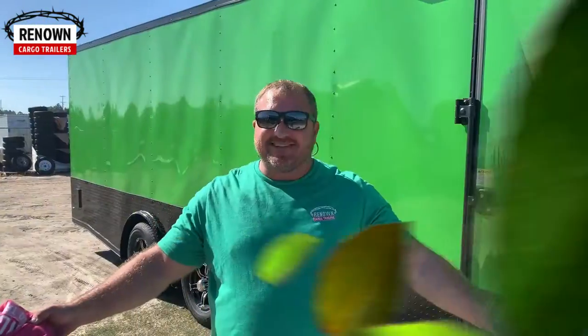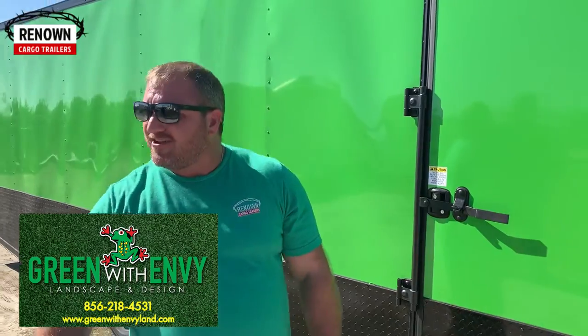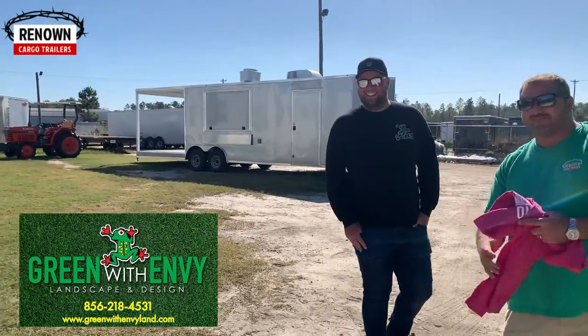Here it is — the beautiful trailer we've been waiting on. It is an 8.5 by 24 electric green going to Green Envy Landscaping up in New Jersey. Our customer Joseph and his beautiful wife Molly drove all the way down from New Jersey. We have customers that come from all over the United States to get our renowned cargo trailers and enclosed trailers.